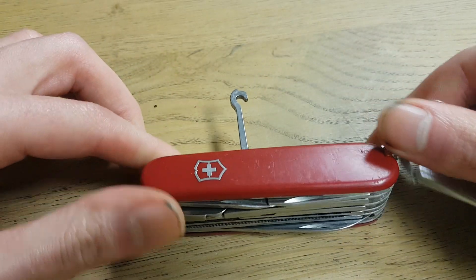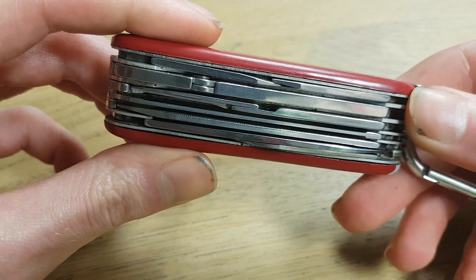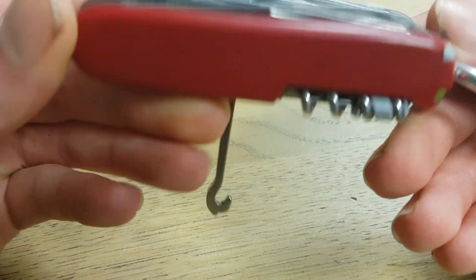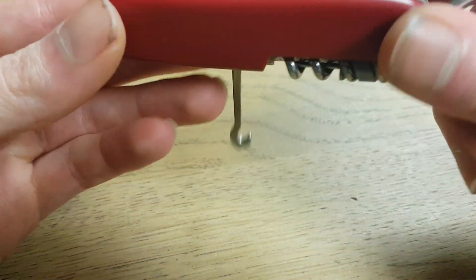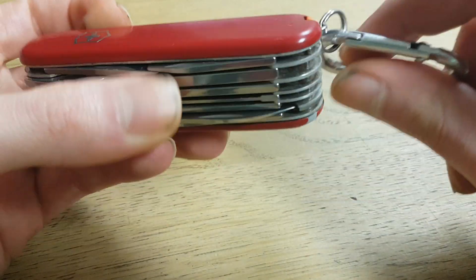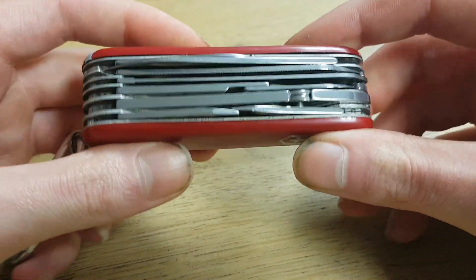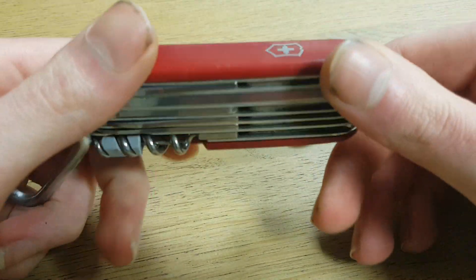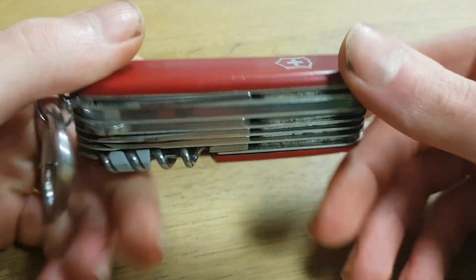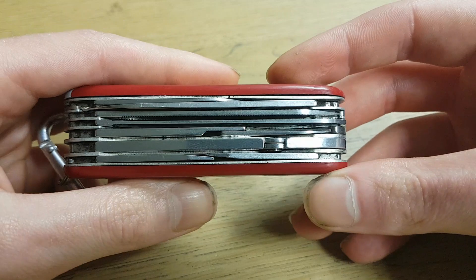This is by the way the Victorinox Handyman. I like this knife over the Swiss Champ because it's a bit thinner and I don't really need the fish hook and the magnifying glass. If you are interested in this knife, there will be a link in the description — you can get it on Amazon.